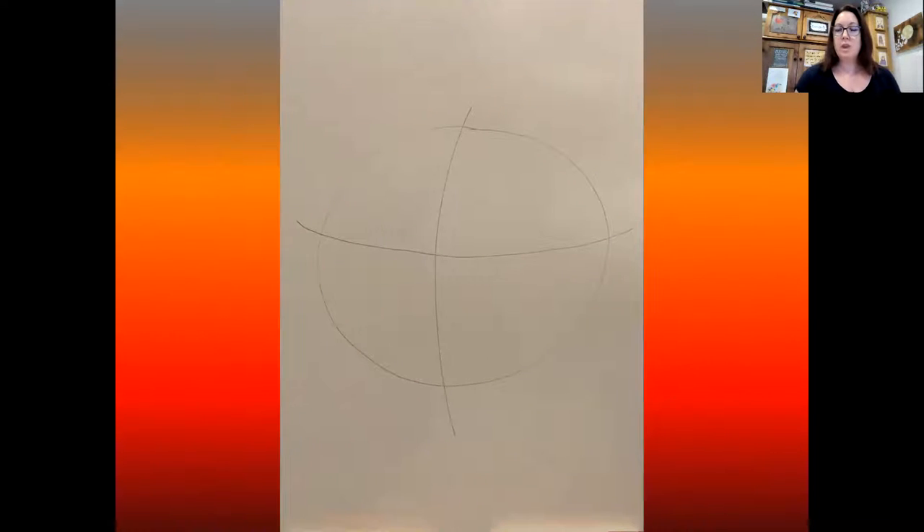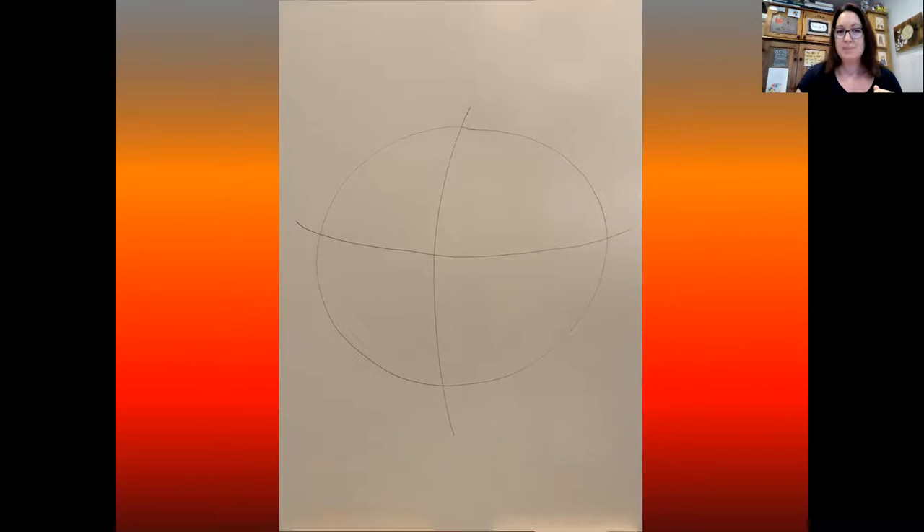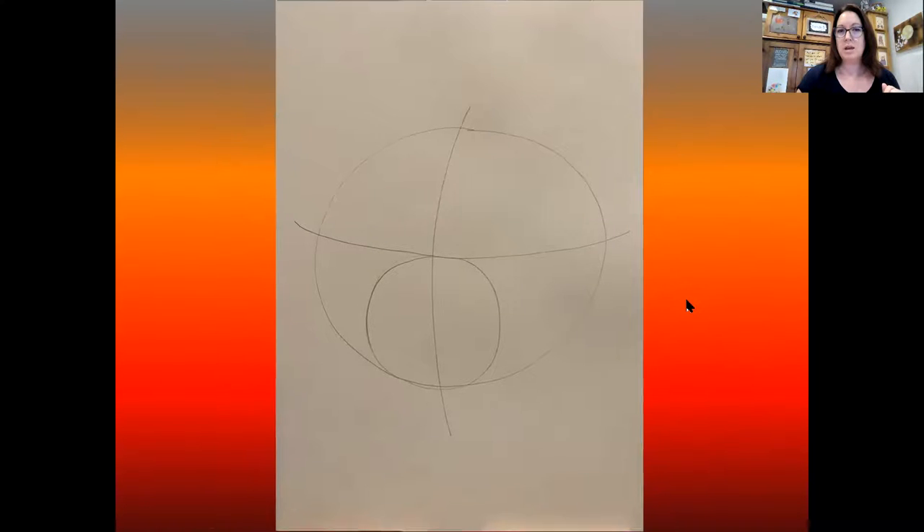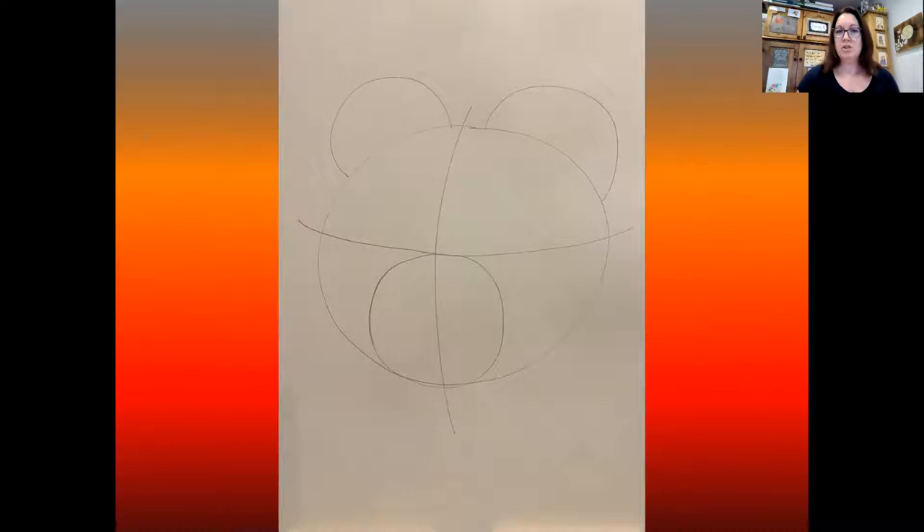Then you need to draw a line going halfway down the middle and halfway across the middle, so you have a cross. If you can make your cross a little bit bendy, it'll make your panda look like it's slightly from the side rather than straight on. Then draw a nice big inner circle from your halfway line to the bottom of the big circle. And at the top of the head, do two half circles — those are going to be the ears.